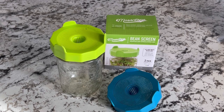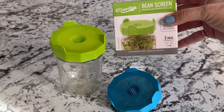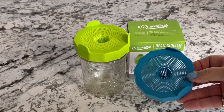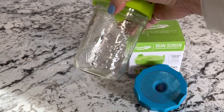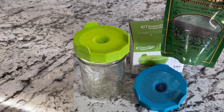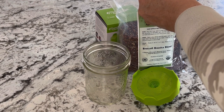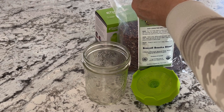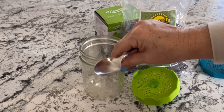Are you looking to super boost your diet with something healthy that you can actually grow yourself? These mason top sprouting lids make it so simple and easy to grow your own sprouts at home using a wide mouth mason jar and some sprouting seeds. Most of you have heard how super healthy microgreens are, and growing them in a sprouting jar is probably the simplest, easiest, fastest way to do that.